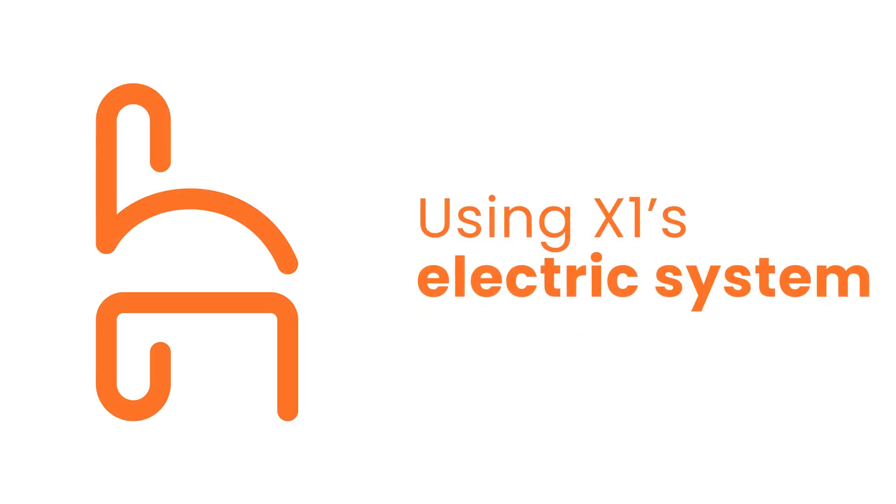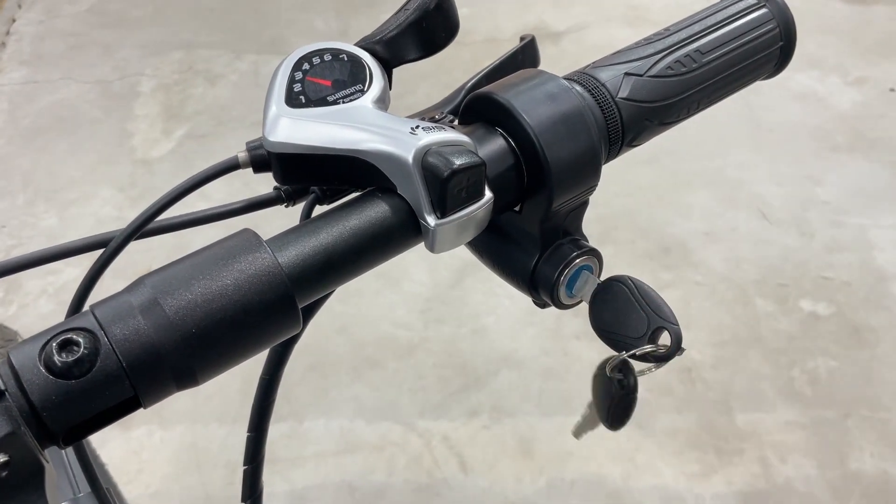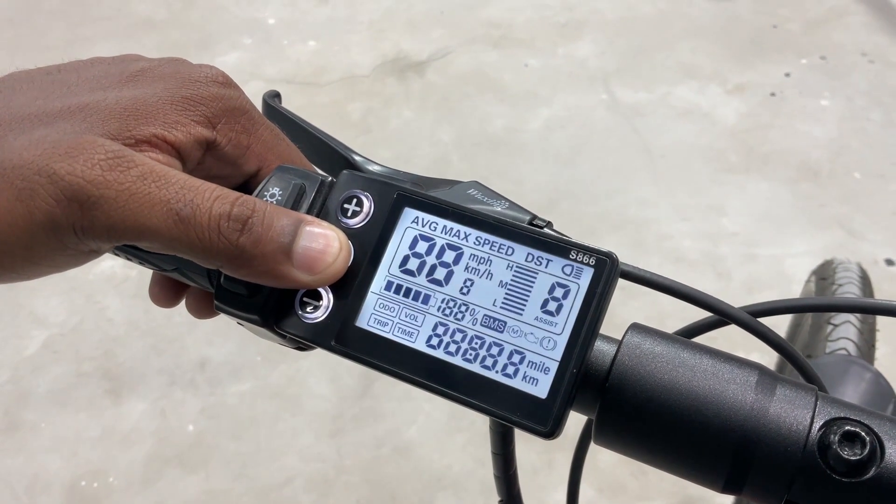Let's take a look at the X1's electrical system and components. First, we'll turn on the X1. Insert the ignition key and turn it clockwise, and then long press the power button.